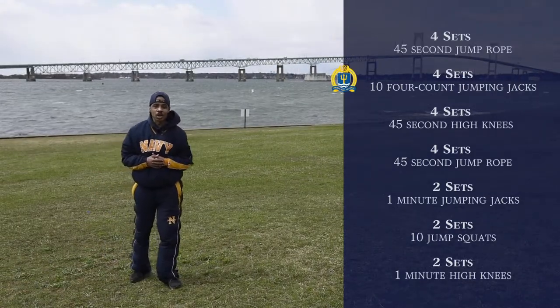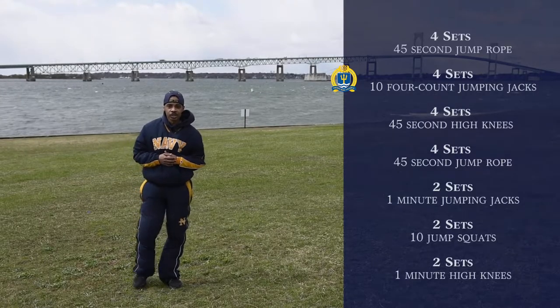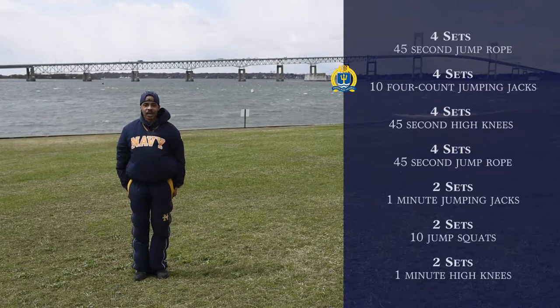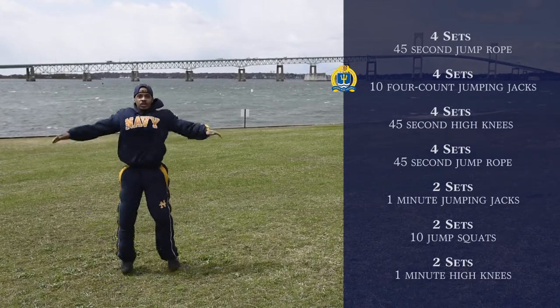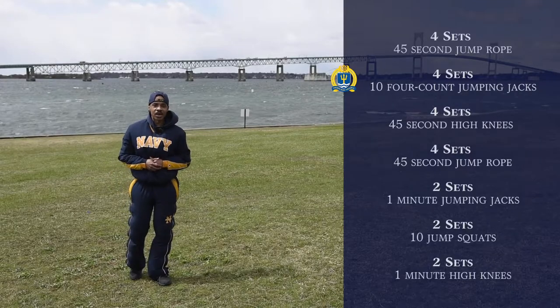Our next exercise is going to be four sets of ten four-count jumping jacks. We're going to start in an attention position and come out just like this — one, two, three, one, one, two, three, two. Again, that's going to be ten four-counts. Go ahead and try it out.